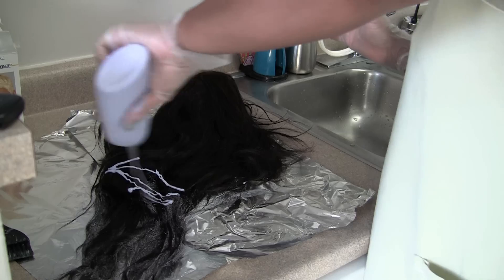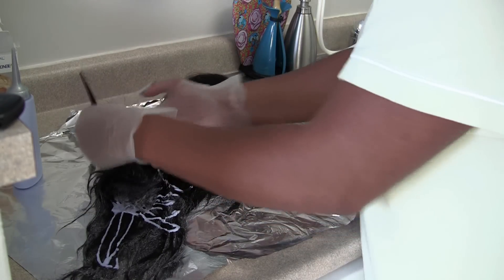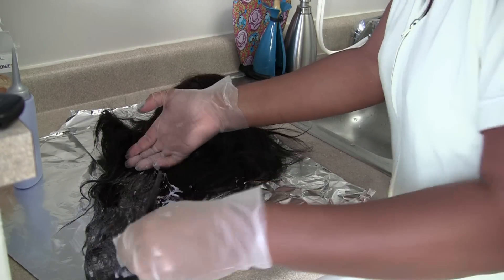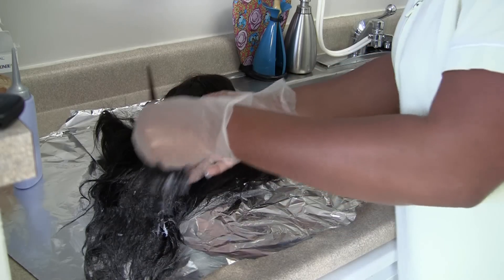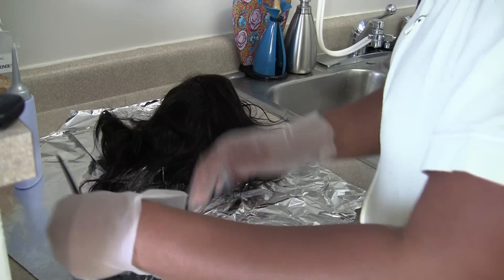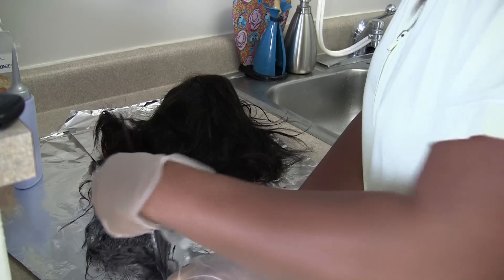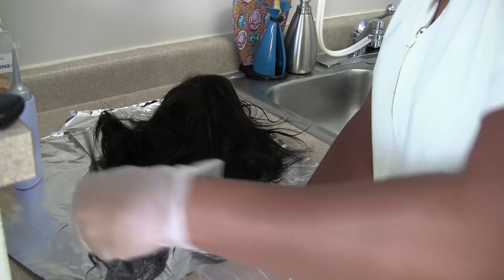I started by eyeballing where I wanted the color to start. I started about halfway up on the bottom, and once I flipped over the wig, I started again about halfway up, smoothing the color onto the hair. That way I can always go up higher if desired.